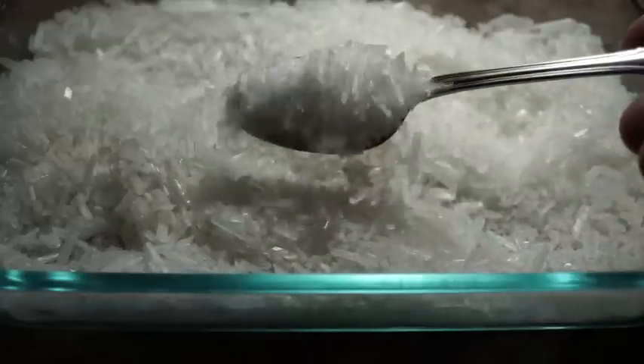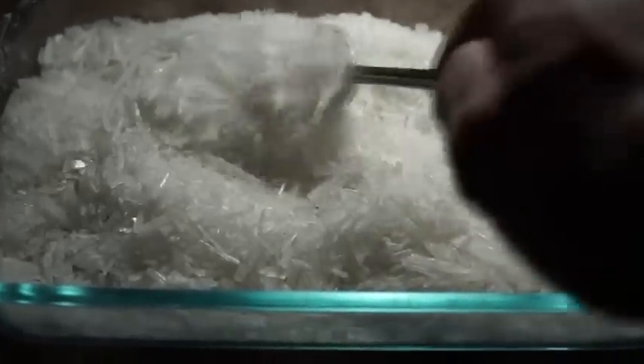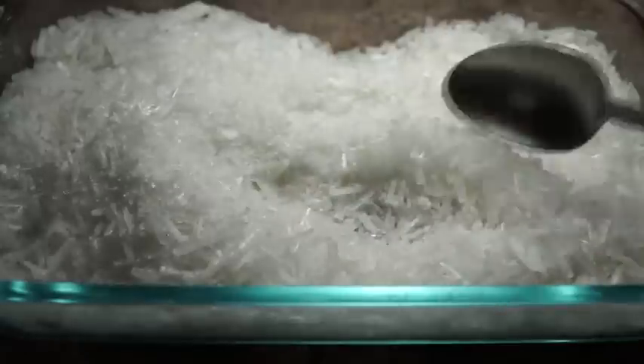Pure potassium nitrate crystals are extremely hygroscopic. If you don't plan on using your potassium nitrate crystals right away, I would recommend drying them in an oven for 4 hours at 250 degrees and then vacuum sealing them for storage, as they will absorb water if just placed in a ball jar.